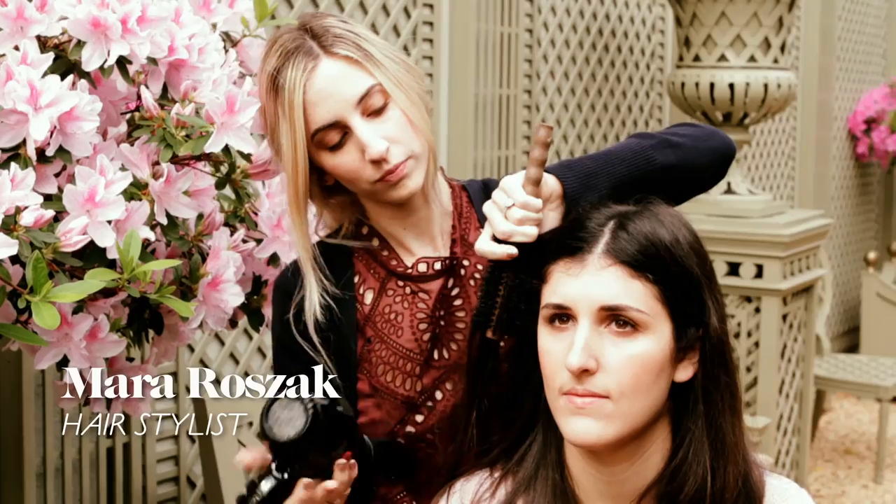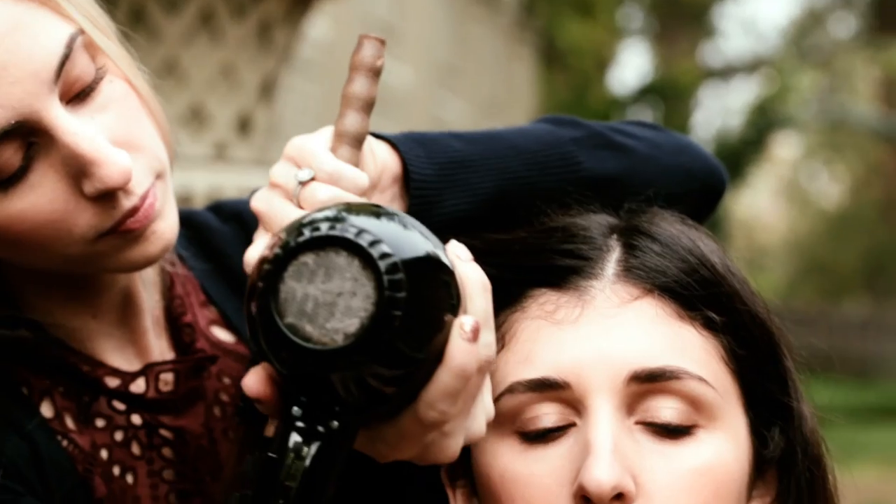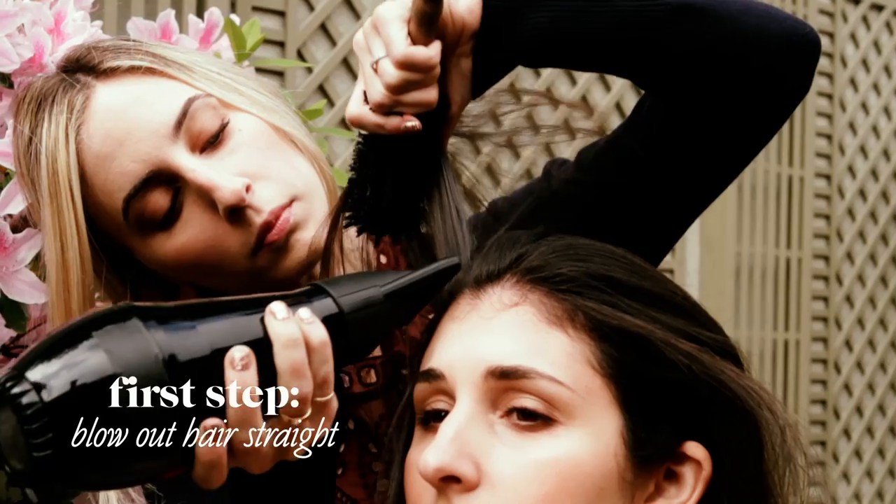I absolutely love this look. I feel like it's really easy to do and it looks great on every woman.